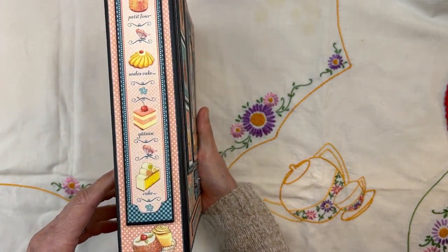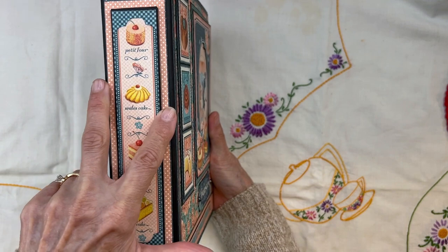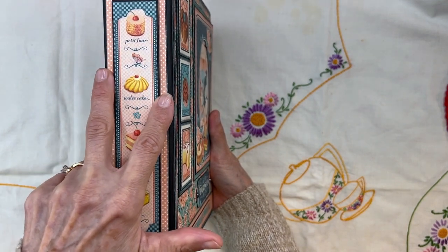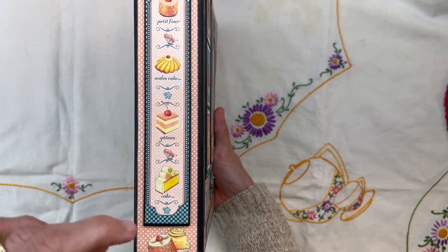This spine is one and three-quarter inches wide. In the original design this was one and a quarter inch, so I increased it by a half an inch so we can add more stuff.